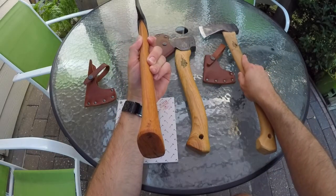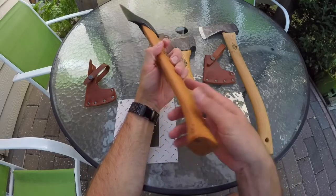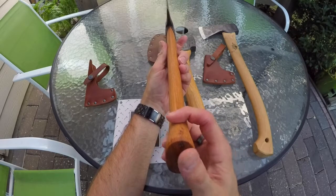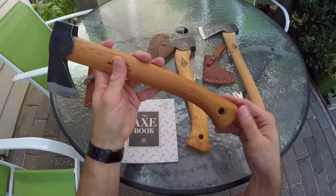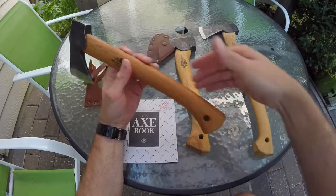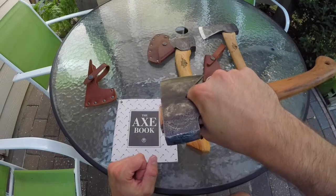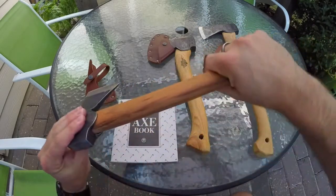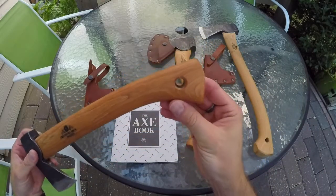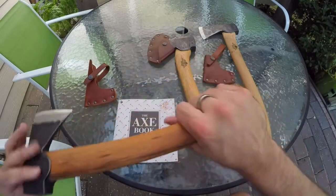All of them have that correct grain direction. These are American hickory handles, which is kind of funny — it's a Swedish company, but their claim is that they use the best materials available, and the best hickory is grown here in America. So drumsticks and axe handles — that's what our hickory is used for. One other thing I wanted to show about these is the palm swell here. You can see all three of them have it. This swell just really locks you in. You can get right up close and personal, and when you're back here, it just locks you in.